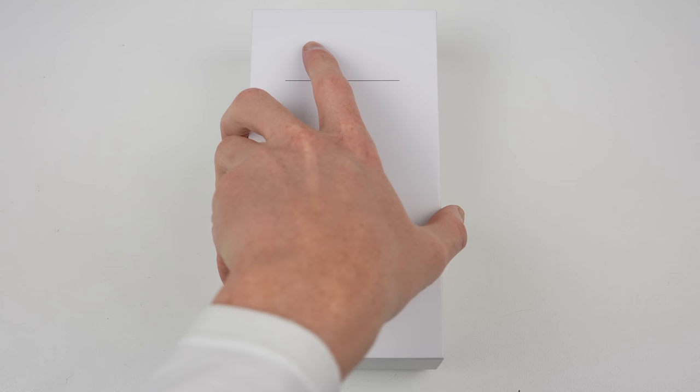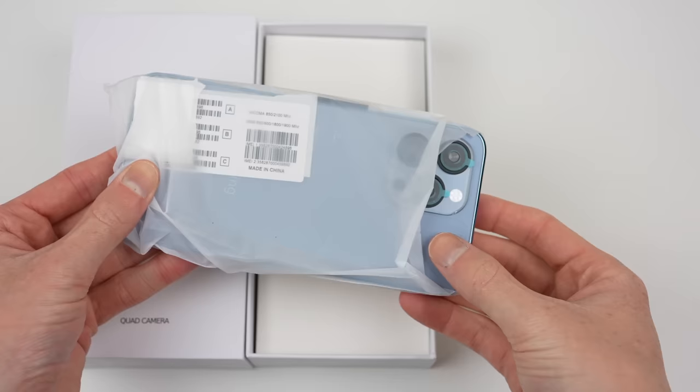Of course, this isn't a real iPhone, but with high-end specs like these for $120, this might just give the iPhone a run for its money — but we'll have to see.